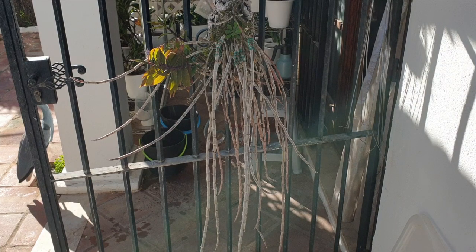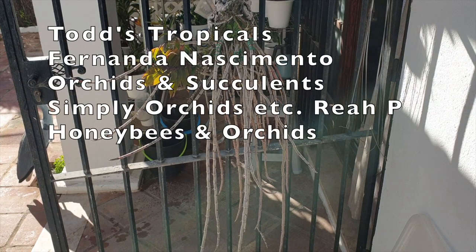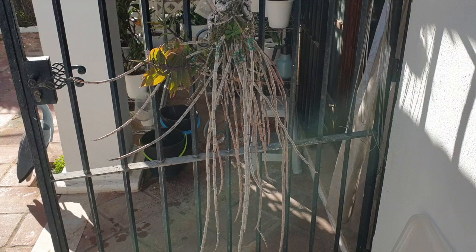But first of all, thank you so much for joining me on this CareCollab. Today I'm teaming up with Todd's Tropicals, Fernando Nascimento Orchids and Succulents, Simply Orchids Etc, Rhea P, and Honeybees and Orchids.